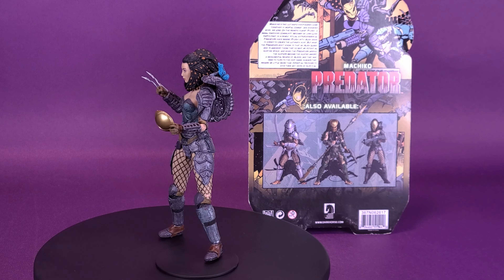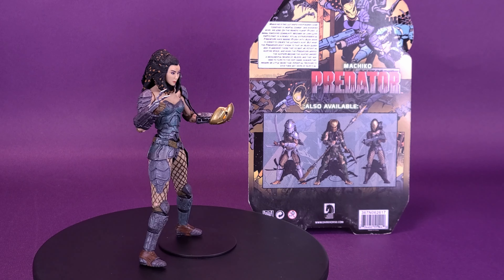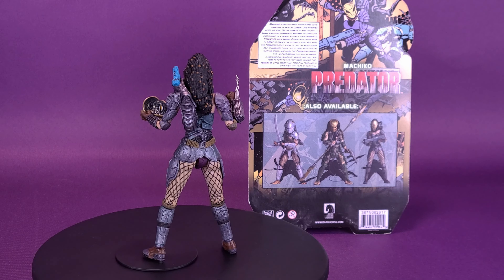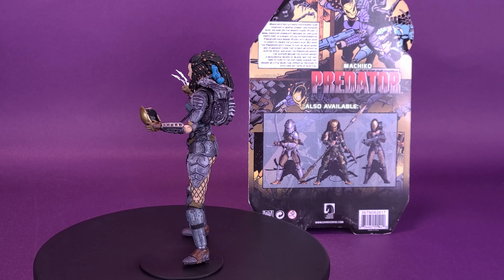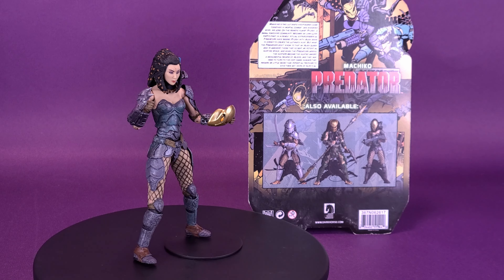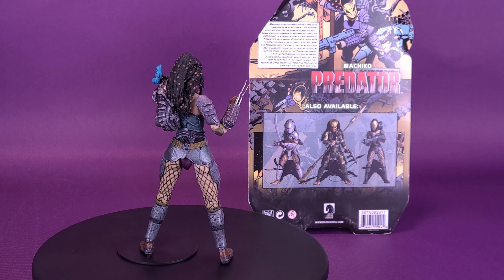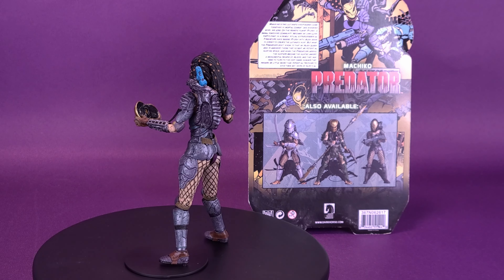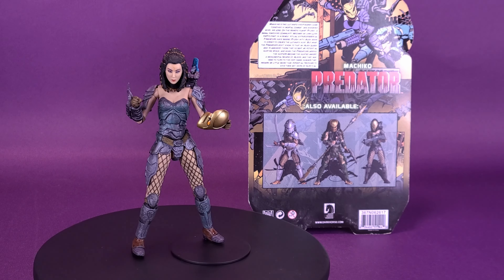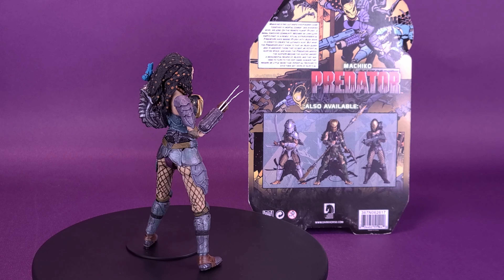The head sculpt for me is just okay — it's not a bad looking head sculpt, but maybe my big problem is that I'm so rooted in the comics of what I think Machiko should look like that the head sculpt really doesn't line up to that. I also feel like there could be a better way for her to actually hold the mask — maybe just swapping one head sculpt to another, where one head sculpt could have the faceplate over top of it. I'm still thrilled I picked up Machiko. She does have some problems: loose ankles, slightly warped gauntlet blades, and I had to glue on the plasma caster because when I twisted it — thinking I had heated it up enough — it still twisted right off. Too thin of a plastic.